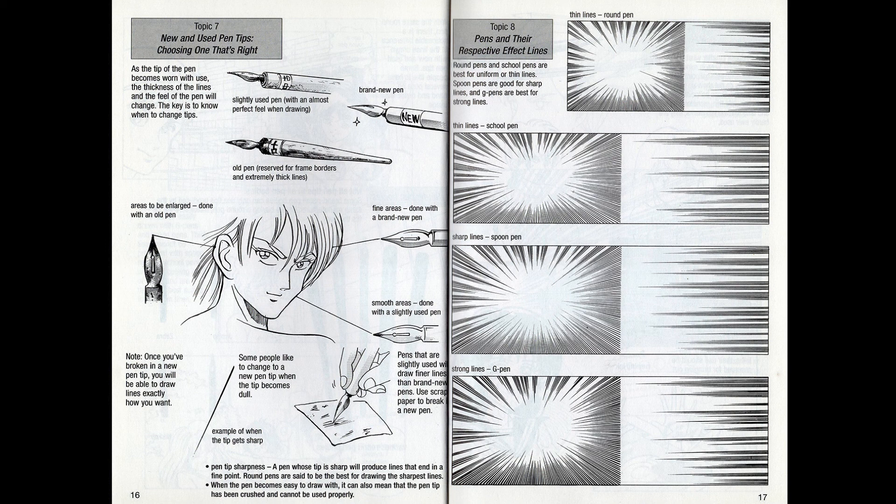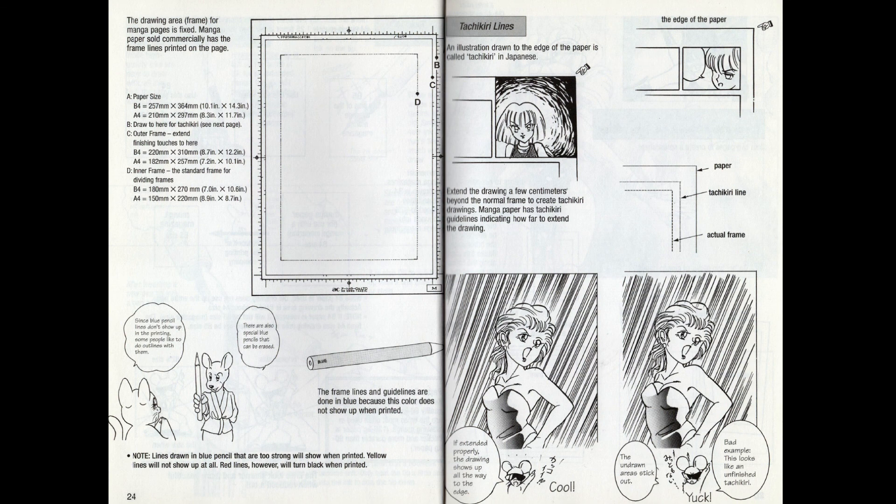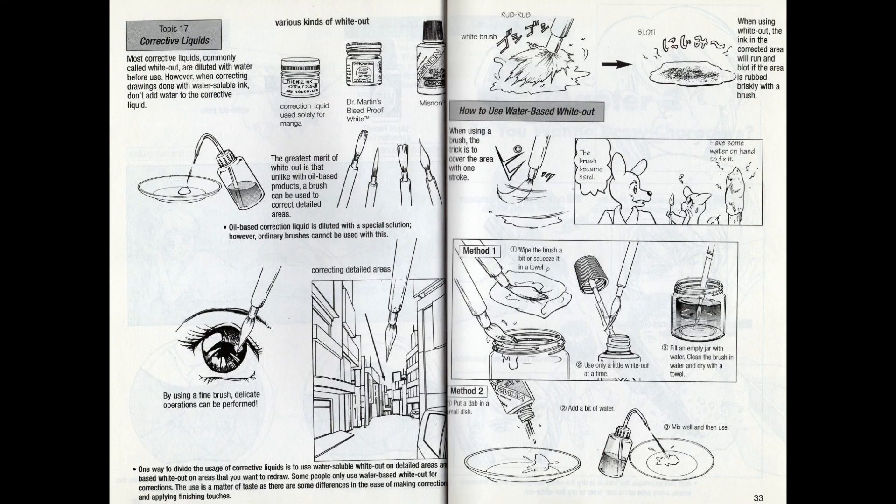Unlike Manga Mania, this book shows you action lines, which are one of the many quintessential elements that define manga. It also talks about what paper sizes you should use, how to prepare new pens to make sure the ink comes out of them, and the production methodology of manga — the way it's drawn big and then shrunk for ease of publication and reading. The pages you draw on have marks that determine where the paper will be cut for the printers. It also covers how to correct your mistakes once you've inked them, using liquid whiteout.